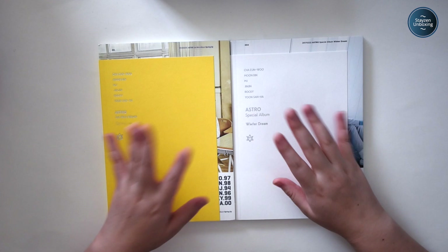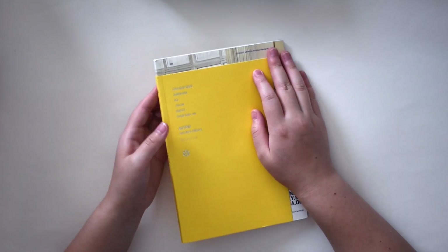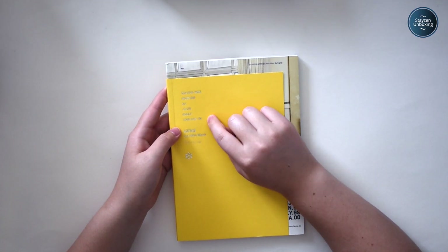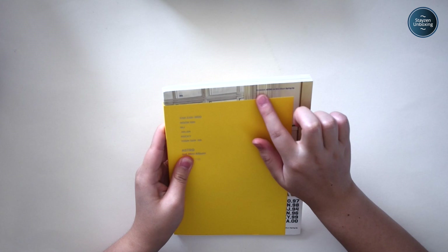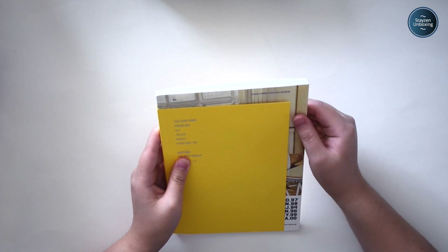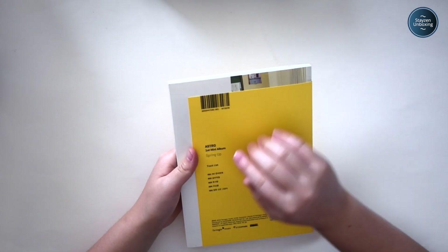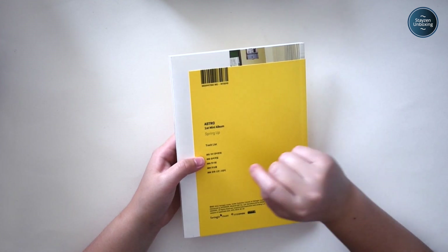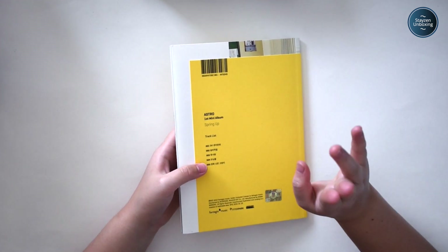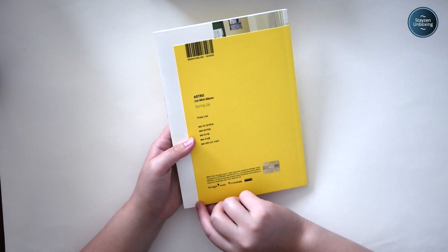I'm going to flip through the Spring Up album. It says Changwoo, Moonbin, MJ, Jinjin, Rocky, Yoonsan — Astro's first mini album, Spring Up. Here's the Astro symbol and some numbers — 2016.02.23. And the tracklist — my favorite one is the Cat's Boots one, which is the last track. I've played that so many times; it's on my top 20 most played, legitimately. There's a B-Maze sticker, and this is from Interpark and Fantagio — I guess they usually print albums together.